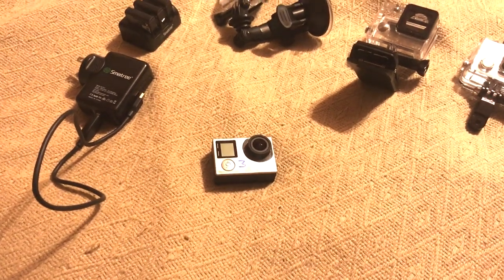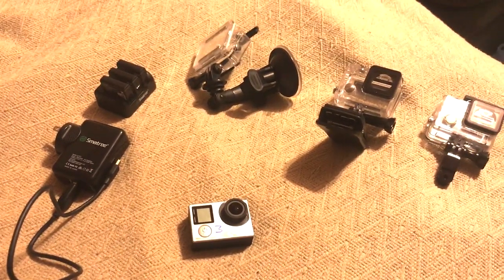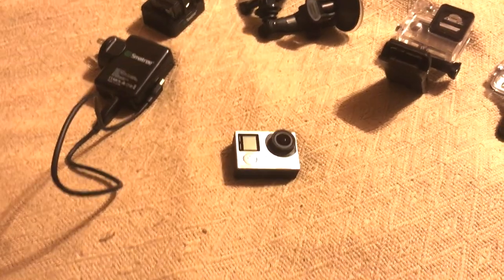Alright, so before we head out to the airplane, I'll show you how everything is set up on the plane, but for now I'll just kind of walk through the equipment I use.